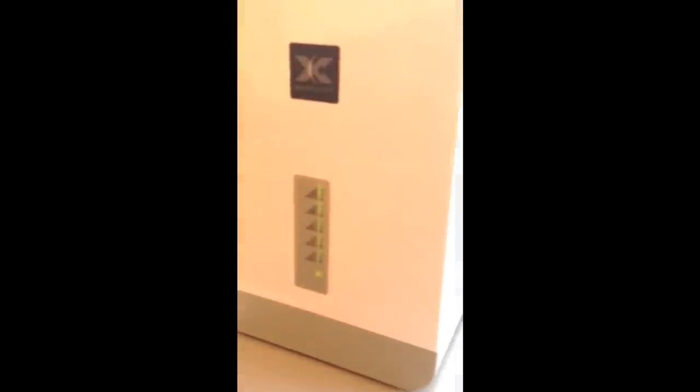If we just come over, this is the main Nextivity unit. Coming a little bit closer, you'll see that this is the 3G coverage it's picking up and you can see that it's getting full 3G coverage there. This is the unit which you set up where your coverage is the strongest, and we're now going to go and set up the other part of it back in the office.